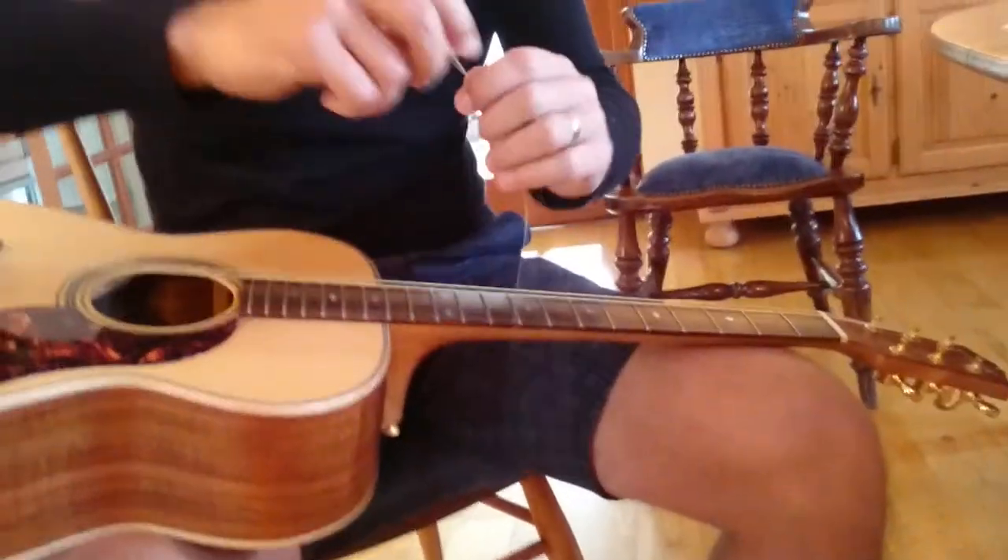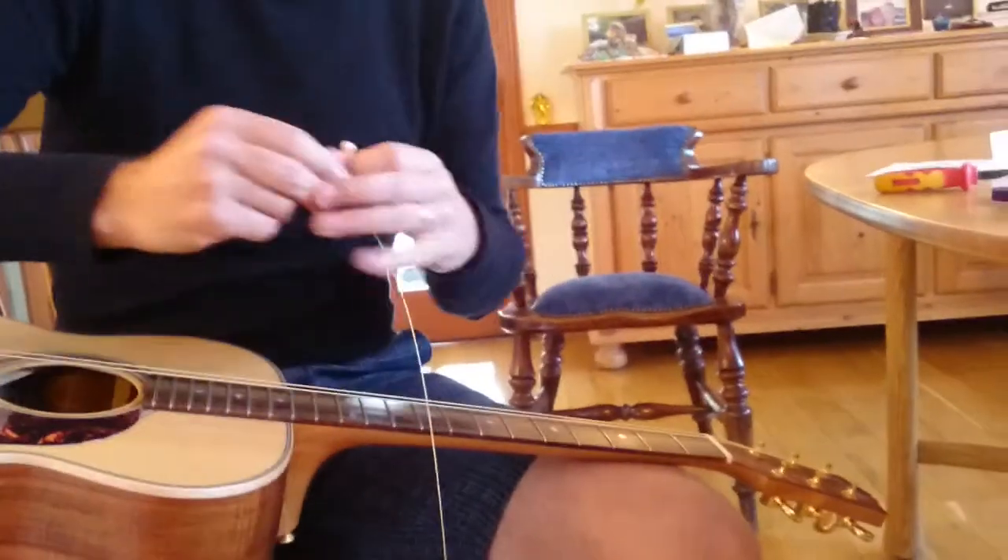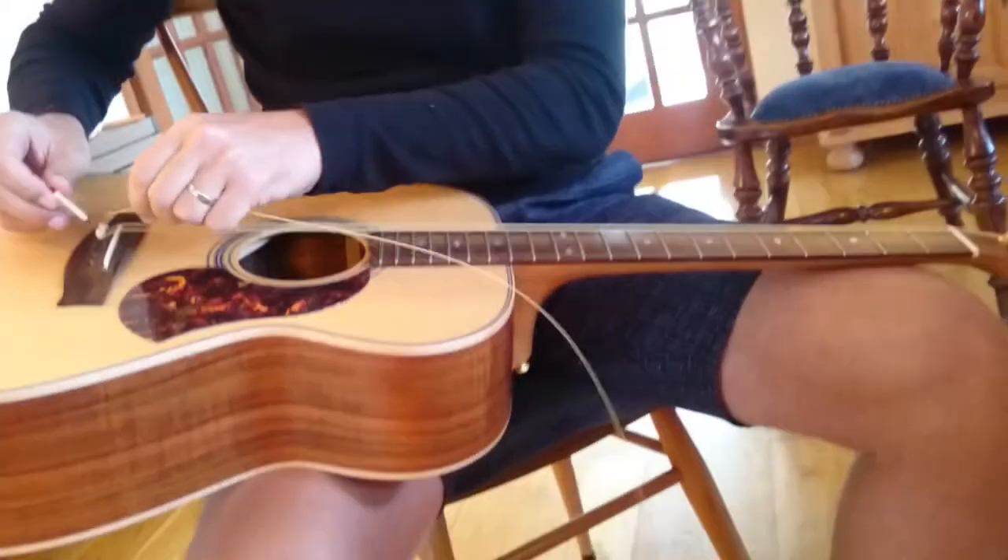Pull it out, do exactly the same, and then after I've done this one, we're going to have a pause and get to the tuning up bit.